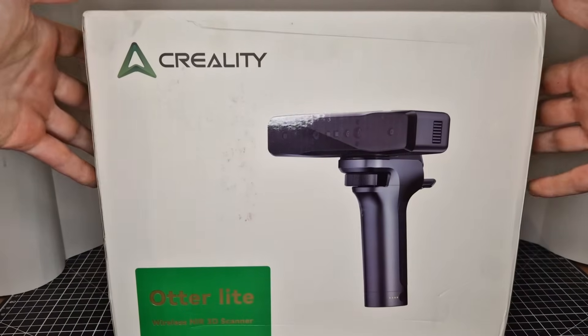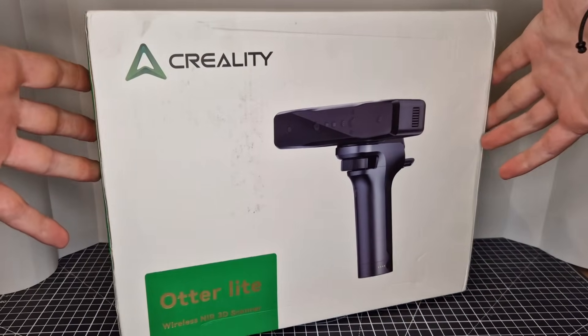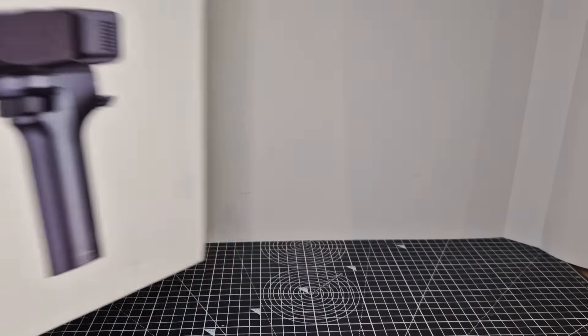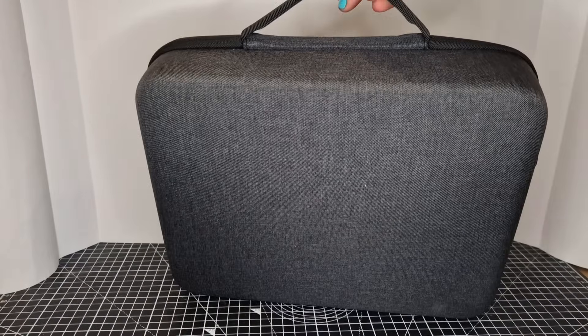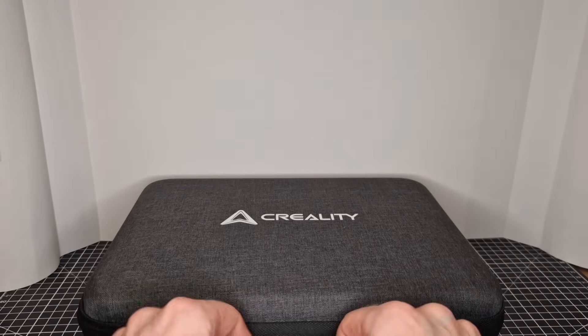Hello and welcome to a review of what might be the best tool I currently have in my toolkit for custom figures, and you will see why during the rest of this video. This is the Creality Otter Lite — it's a completely wireless 3D scanner, though you can also use it wired. Despite its huge range of 20 to 2000mm, it maintains an accuracy of up to 0.05mm, which you'll see during the scans.